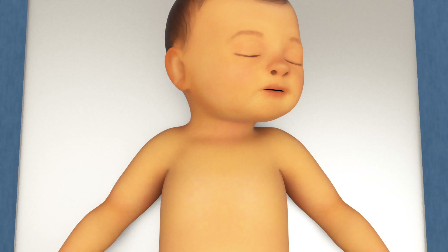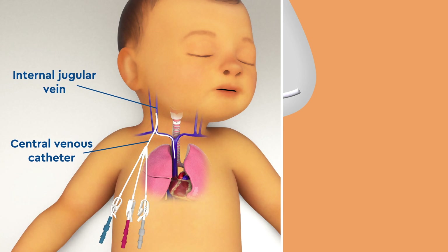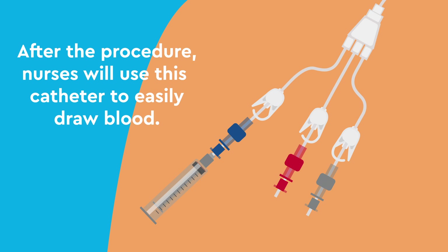After anesthesia and before the surgery starts, anesthesiologists will place a central venous catheter in the internal jugular vein for close monitoring of your child's overall fluid status during the transplant. After the procedure, nurses will use this catheter to easily draw blood.